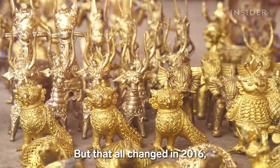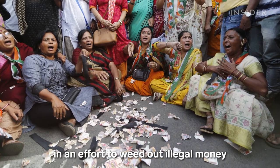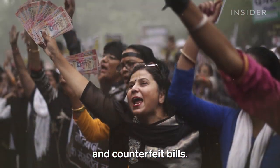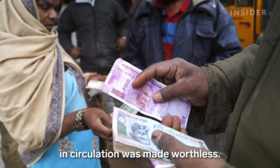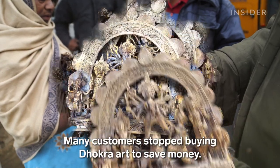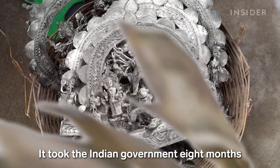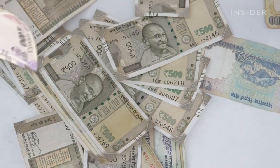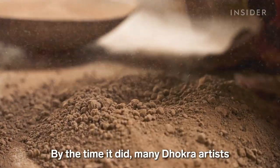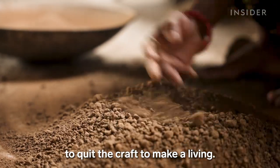But that all changed in 2016, when India demonetized much of its currency in an effort to weed out illegal money and counterfeit bills. Overnight, almost 90% of the cash in circulation was made worthless. Many customers stopped buying Dokra art to save money. It took the Indian government eight months to replace the bills in remote areas of Chhattisgarh, and by then many Dokra artists who depended on cash sales had to quit the craft to make a living.